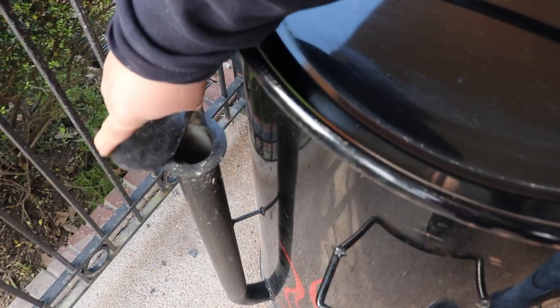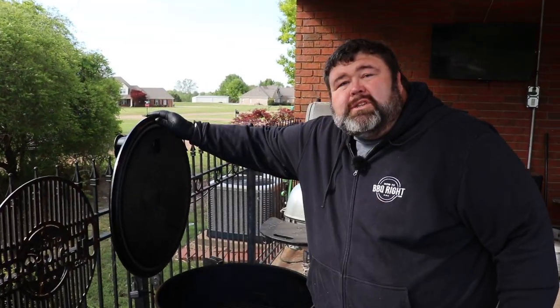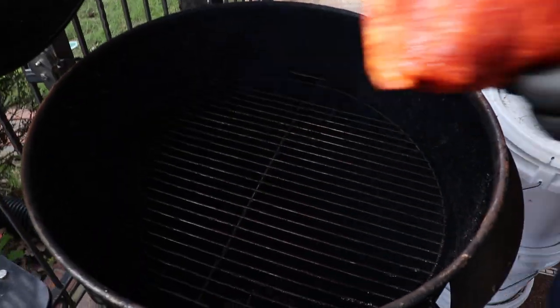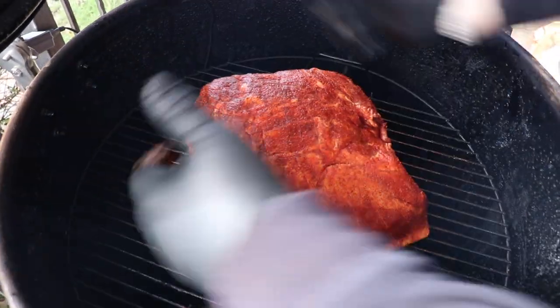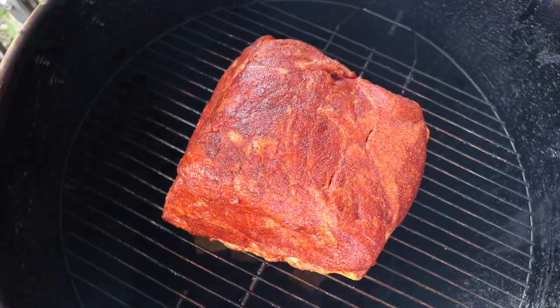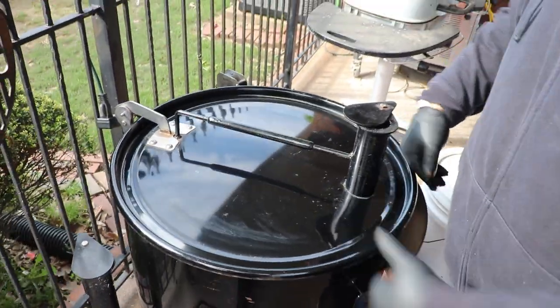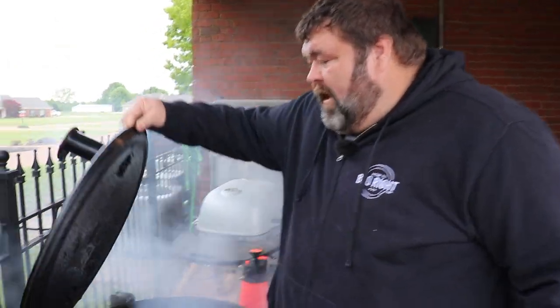As soon as the pit comes up to temperature, I'm going to close the vents back and bring it to 250 to 275 degrees — right in that range. The drum settled right in at about 265. I'm going to grab the butt and go right on the rack, fat side down, just centering it up. We've got that cherry smoke going and it smells incredible. We're going to close the lid on the drum and let it sit in this smoke bath. It's going to take probably about seven to eight hours to get it up to 200 degrees internal.